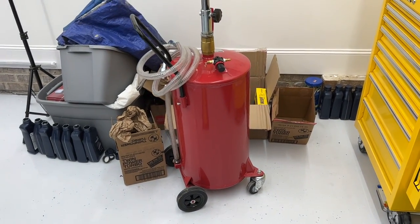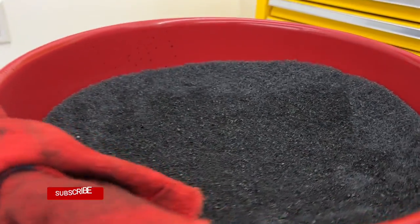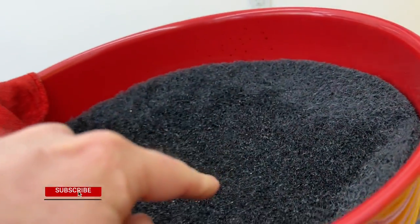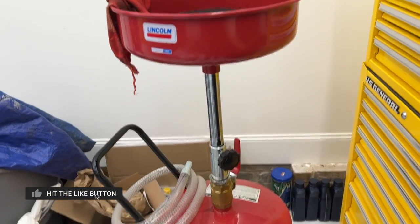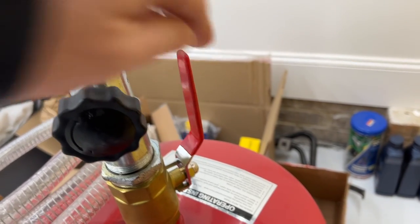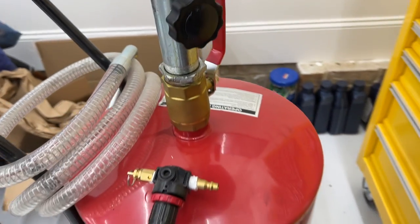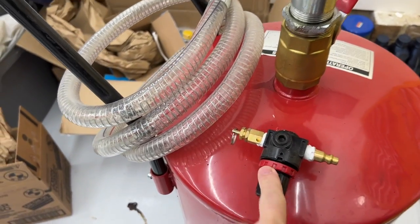So we have this awesome little guy on wheels that can roll around, and I added this little pad here from Amazon to help it not splash when oil lands in here. The top is adjustable to different heights. You can use this shutoff valve to turn it off, and I think we're going to need to do that in order to get the oil out.